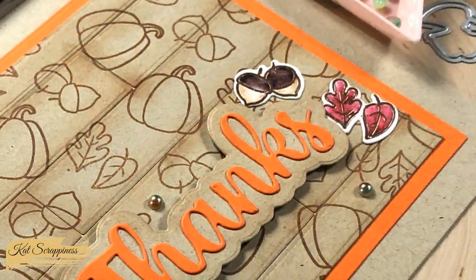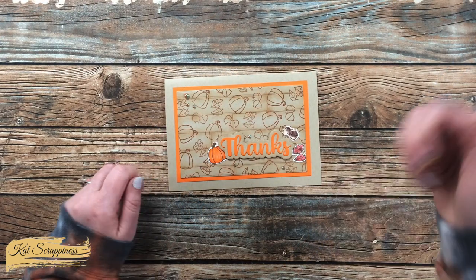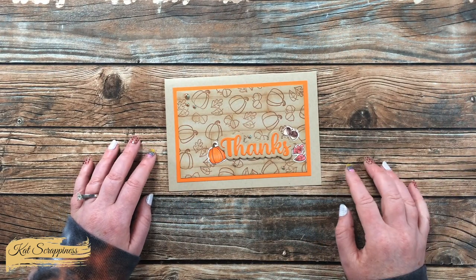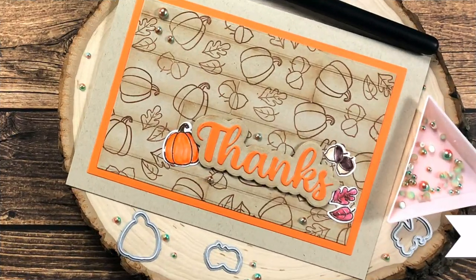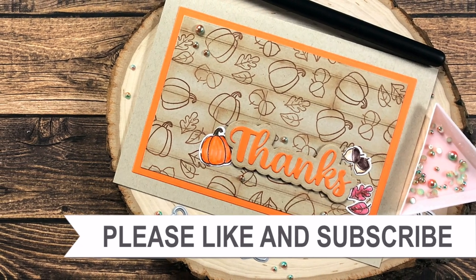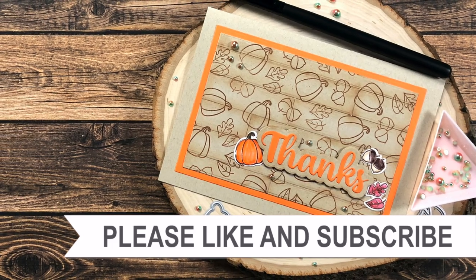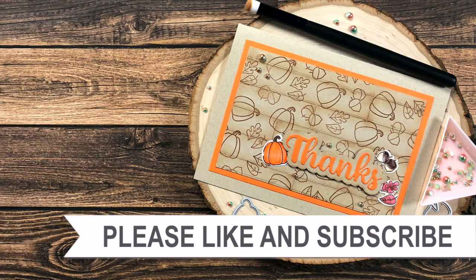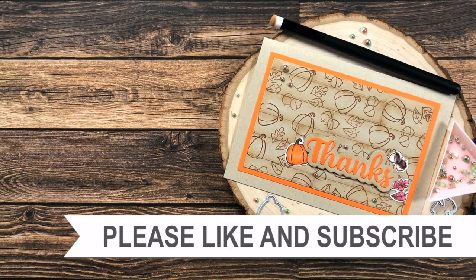I hope you enjoyed seeing how I made today's card. If you did, as always a thumbs up is appreciated. Until the next video, I hope you're all having a crafty day — bye bye! Thank you so much for watching all the way to the end. Consider clicking on one of the videos or playlists linked above, and if you're interested in any of the products or tools I used today, I have links in the description box.